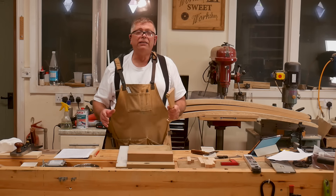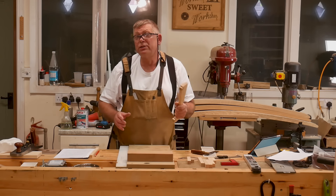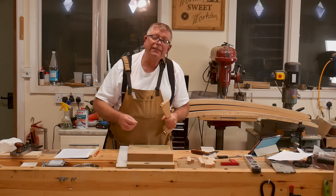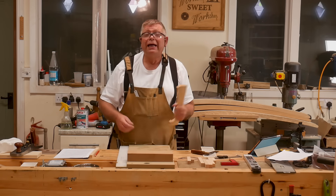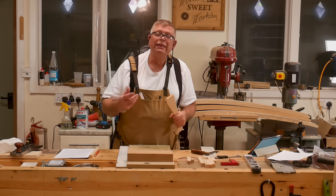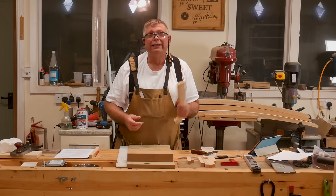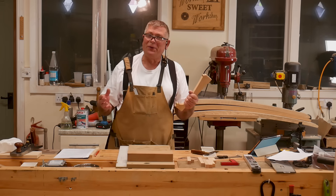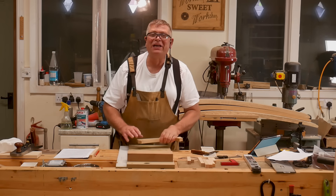So if you have a need for some very accurate and precise angles, I'd suggest you invest in one of these. It's fast, it's accurate, it's precise, and it's satisfying to do because we're keeping traditional techniques alive. And it doesn't break the bank — that's all good in my book. Until the next time, cheerio.